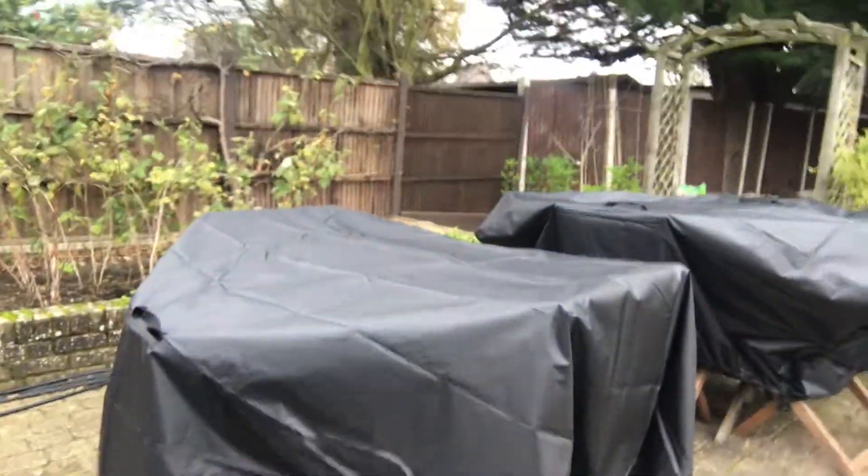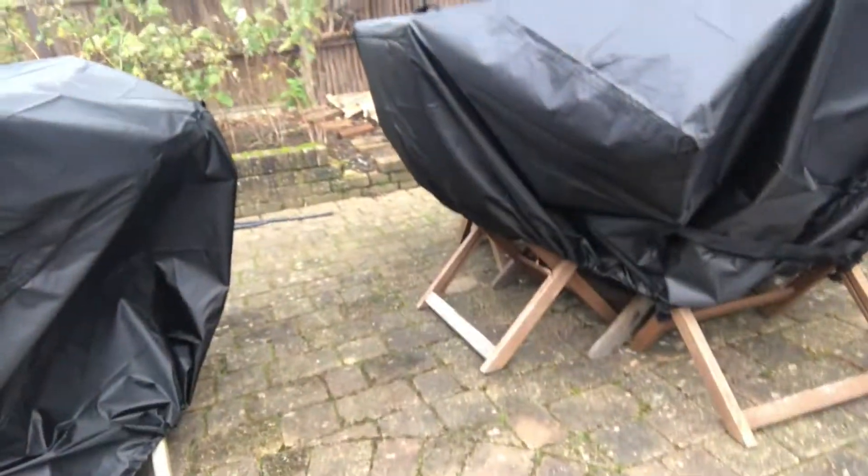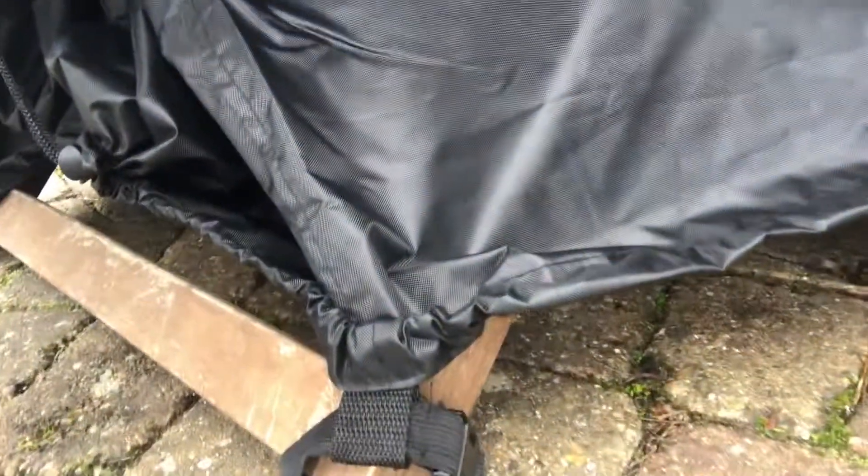So I bought some of these covers — you can see here, two of those. Underneath there are my tables and chairs as you can probably tell. It's rather interesting that you can lash the covering to the foot of the chair or table to stop it going away in the wind. So we'll see how that fares over the winter.